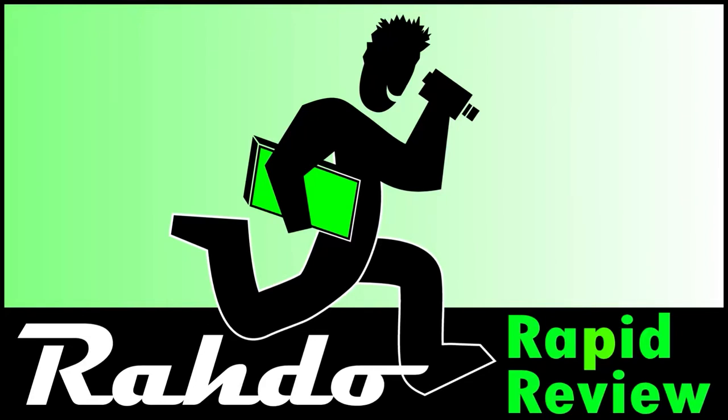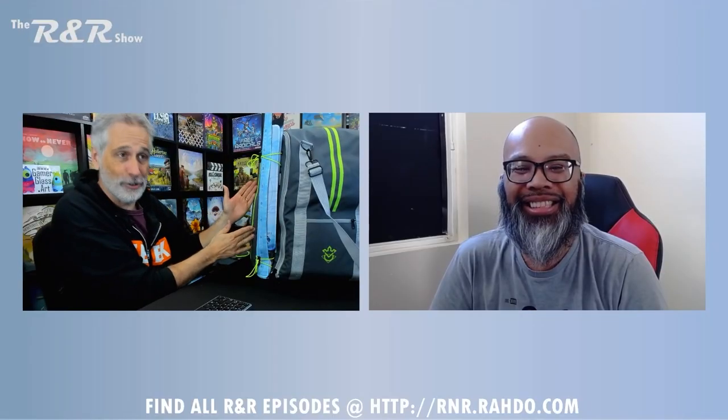Hey everybody, the following is an excerpt from the monthly Roto Roundup, and if you'd like to see the rest of the roundup, you can hit that 'i' up in the top right corner of the screen, or if you'd like to know more about the game, you can follow the link down in the show notes.